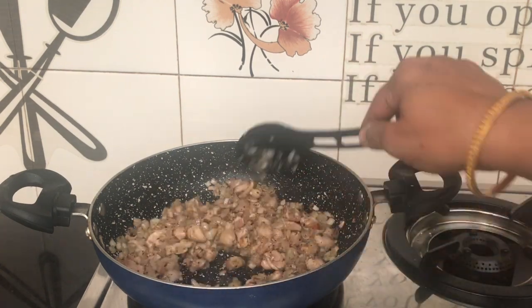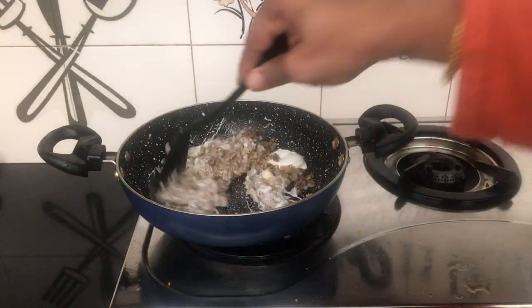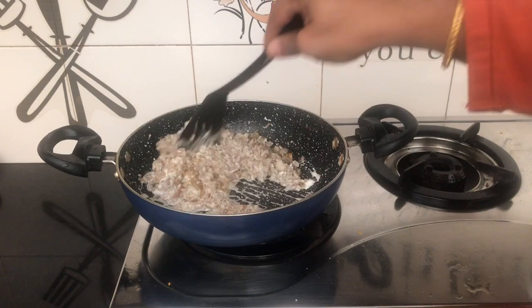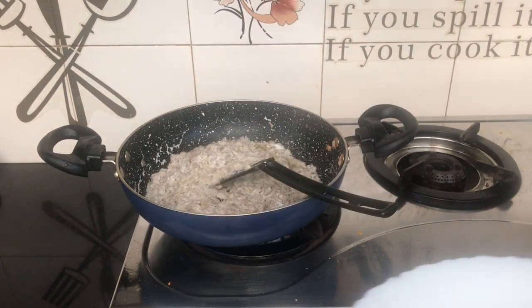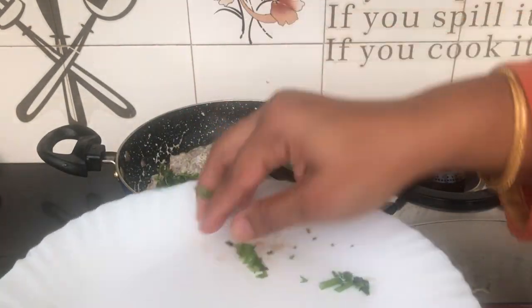Let's cook this as well. Add 5 tablespoons of fresh cream. Let's mix in the parsley and thyme.